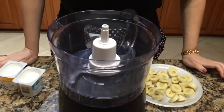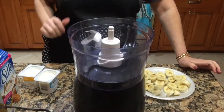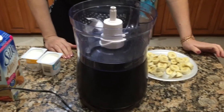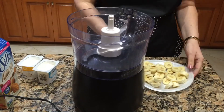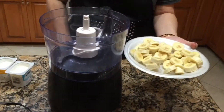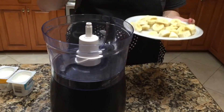This is my last treat of the night and I saved the best for last. This is a frozen yogurt with nothing but good stuff in it and it's so simple. What I have here are bananas — all I did was slice them and stuck them in the freezer so they're frozen solid.